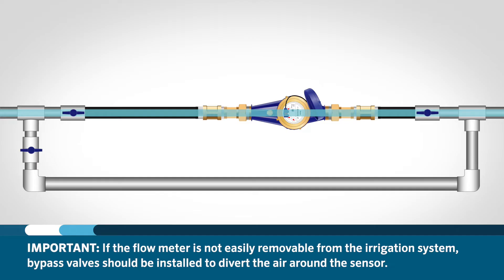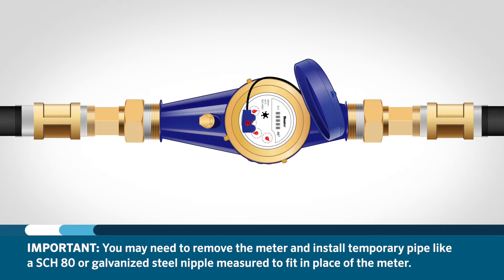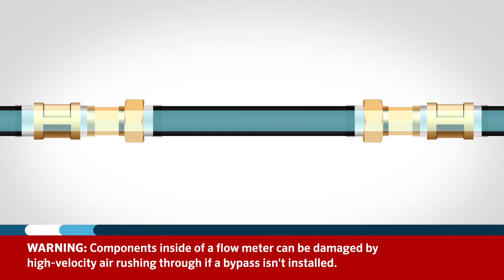If the flow meter is not easily removable from the irrigation system, bypass valves should be installed to divert the air around the sensor. If you have a flow meter or sub meter in place, you may need to remove the meter entirely and install a temporary piece of pipe — like a schedule 80 or galvanized steel nipple measured to fit in place of the meter — because the components inside a flow meter can be easily damaged by high velocity air rushing through.